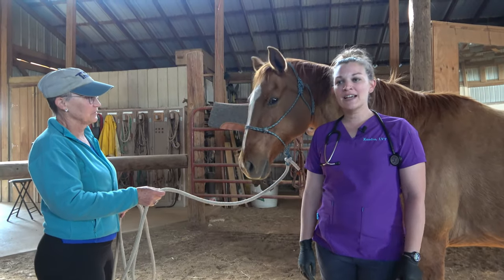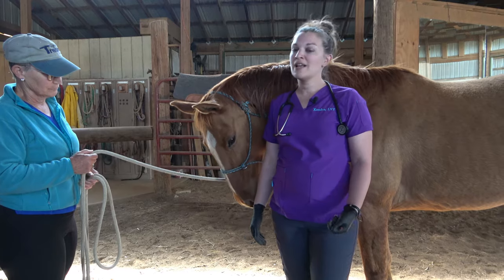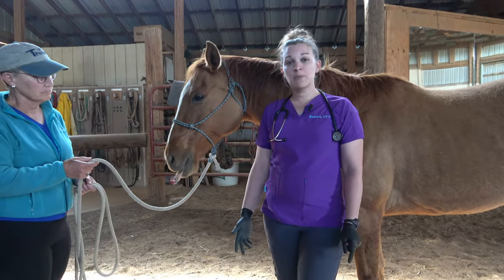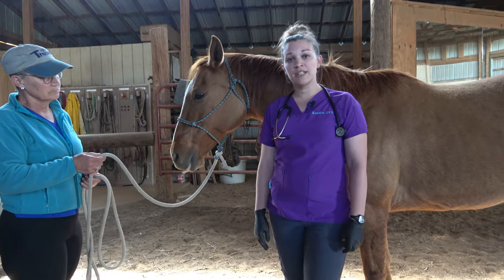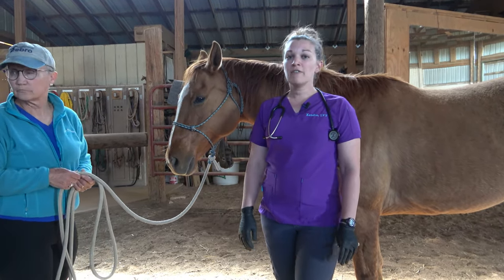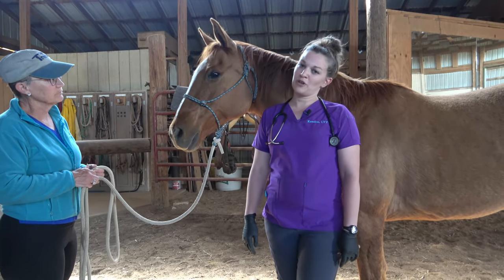That wraps us up for today on performing a physical exam on an equine, as well as IM injections, IV injections, and blood draws. If you have any questions, feel free to comment below, like and subscribe to my channel, or email me at kendrathevettech@gmail.com. You can find me on Facebook or Instagram under Kendra the Vet Tech, or check out my podcast on credentialed veterinary technician careers. Special thanks to Equine Adventures at Salt Creek Ranch in Linden, Kansas — feel free to look Carol up if you need a horsey hotel, some lessons, or trail rides. Thanks, guys!